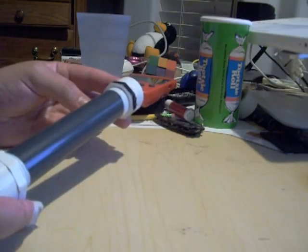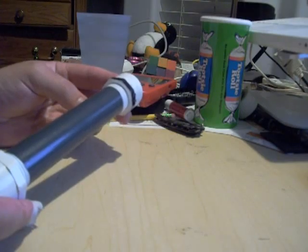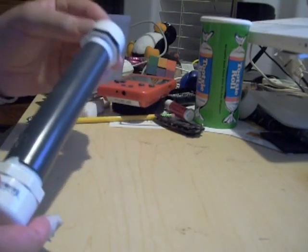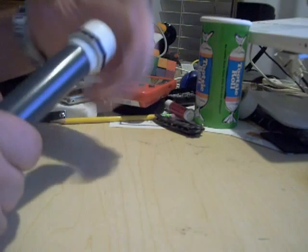I'm probably not going to go dunking this in water or throwing it into water on purpose — that's what I would leave a Pelican case for. So, I marked the top with just black sharpie around the ring, so that's my top.